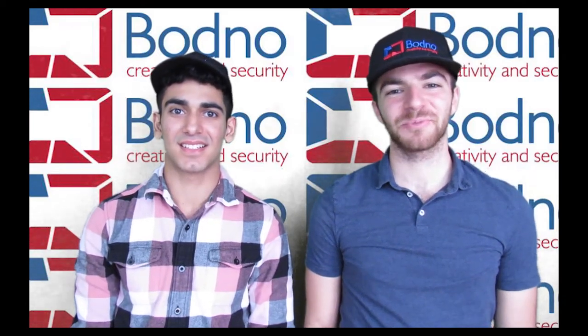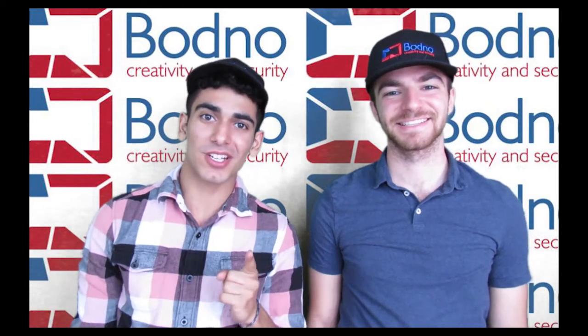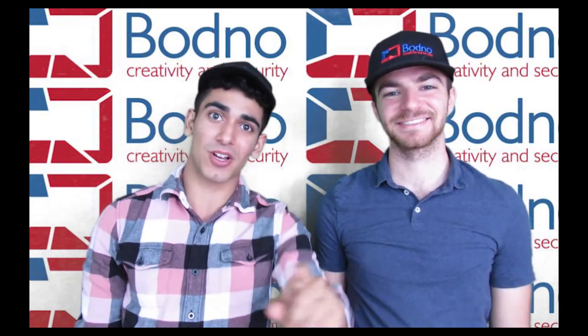Hello everybody, welcome to the official Bodno channel. My name is Shlomo Meizels and I'm Benji Brault, and today we're going to show you how to unbox and install your Badgie 100.